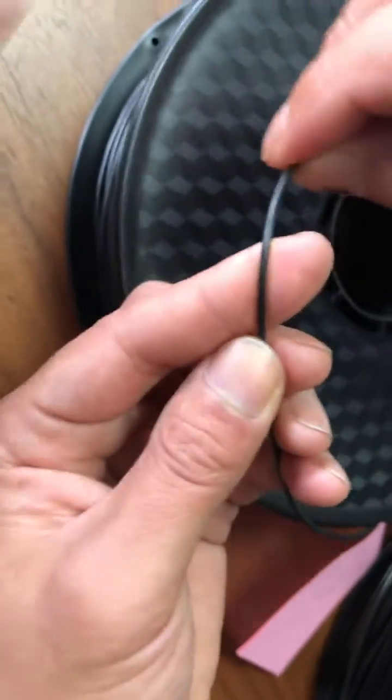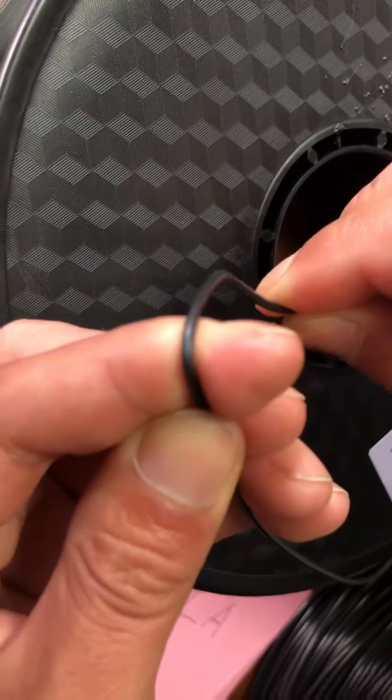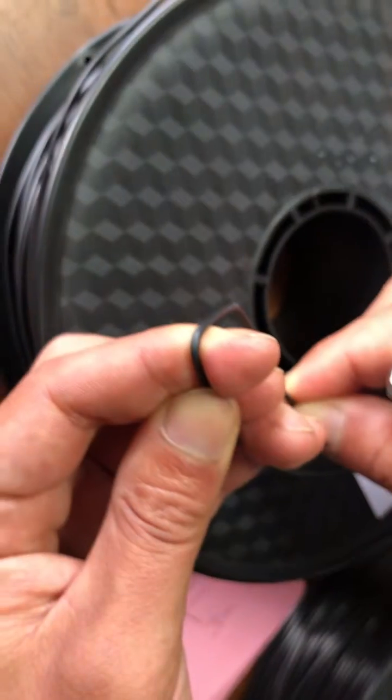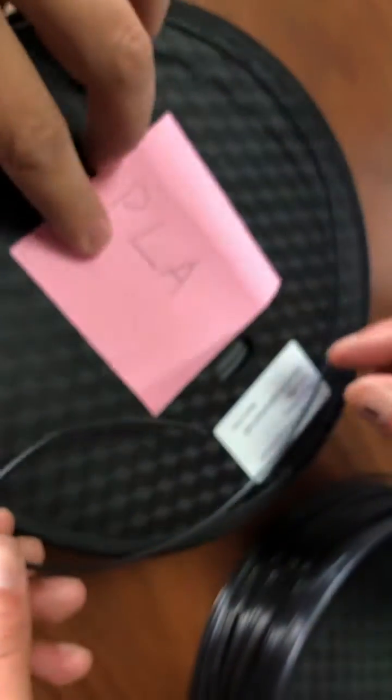Let's check the PLA. Okay, we bend it. Can you see? When we bend, there's no obvious white color that comes out. So this is PLA.